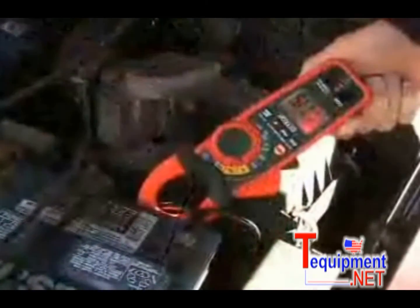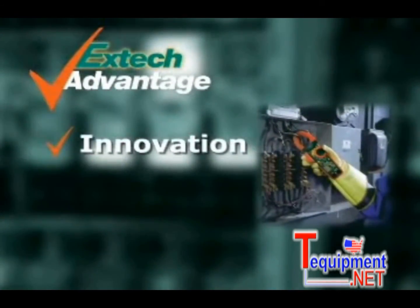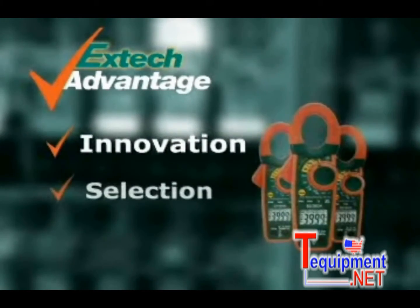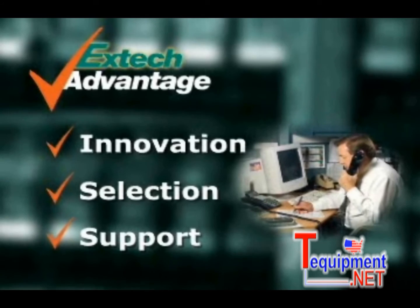With design innovations that increase productivity, they are the perfect meters for your application needs. EXTECH stresses innovation to help solve your day-to-day problems by using the latest technology. We offer you a selection of meters and accessories to meet your application needs, and when you use an EXTECH meter, we stand by it by providing you support.